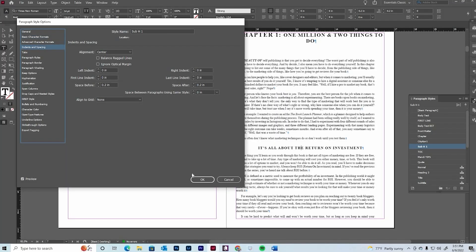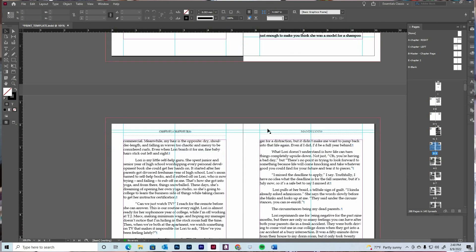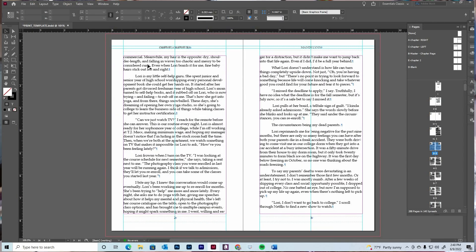If you want to learn more about formatting a book, I actually have an entire book formatting course. I format all of my books with Adobe InDesign — for both print and ebook. I explain things more thoroughly there, including how to add a bleed to your document. And if you watch this entire video, you'll learn how you can access the template that I use when I'm formatting the interior of my book.